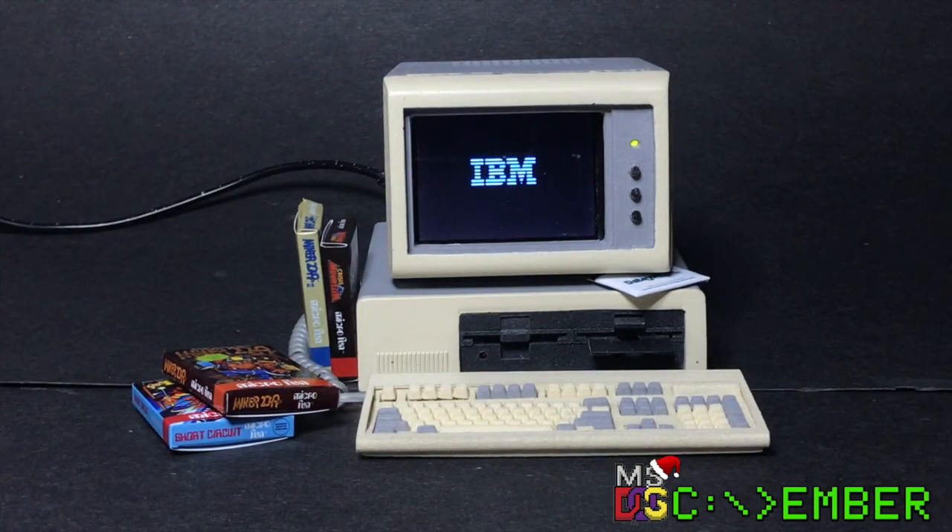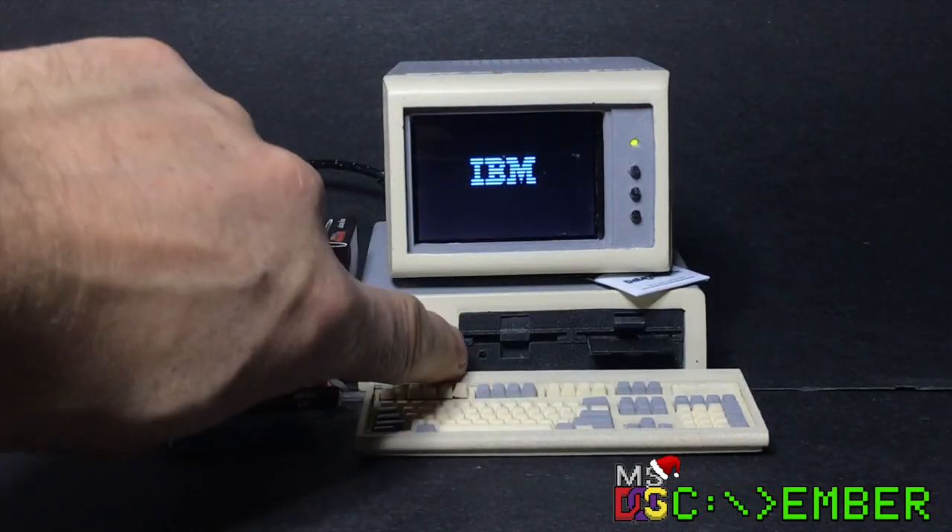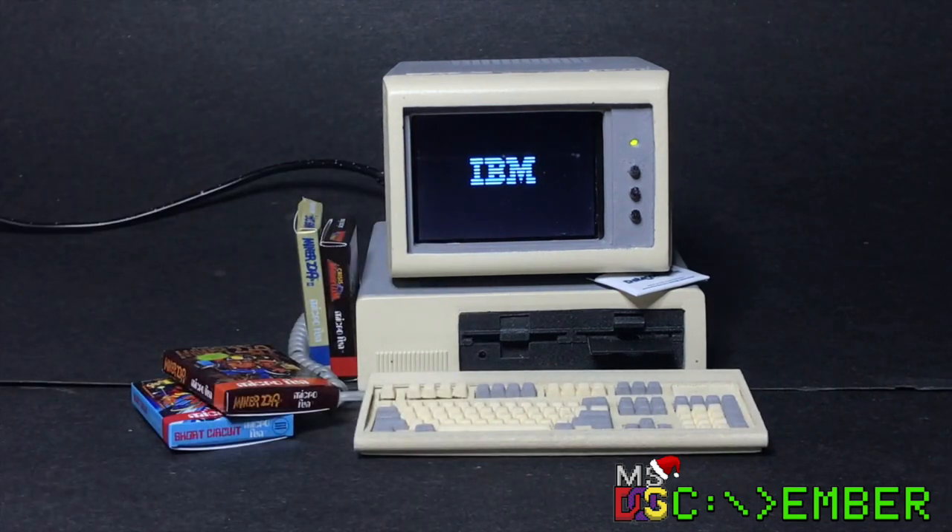I cut out the plastic where the monitor and the drives are and removed the original keyboard, which was a little flat. After painting to match the colors, you can see that I added LEDs on both the monitor and the drives. Both the drive front panels and the keyboard are 3D printed.